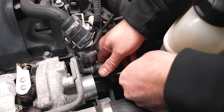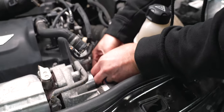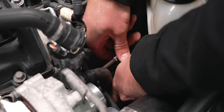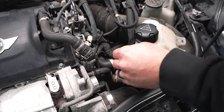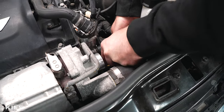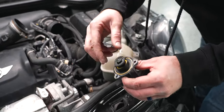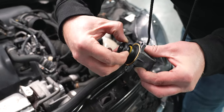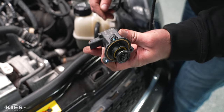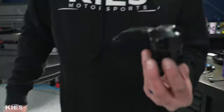I took out this bolt here so that I can pull up on here and it gave me the room I needed. Got the last bolt off. Now let's see what I need to do to get this diverter valve out of here. There it is — the little diverter valve.